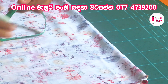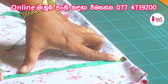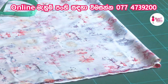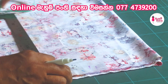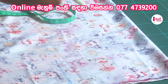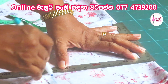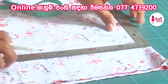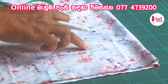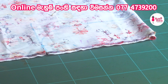You will need to make a little bit more. Then we can use the same color as the color. This is the first time to cut it off.